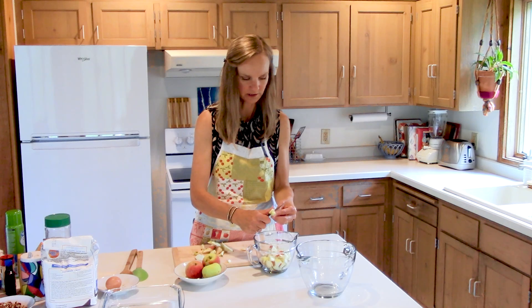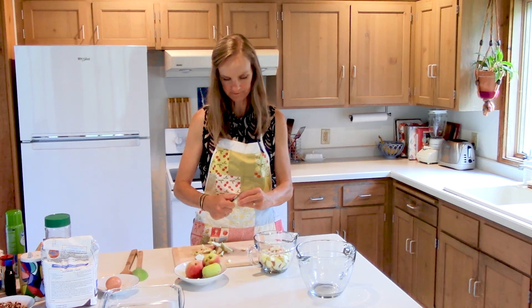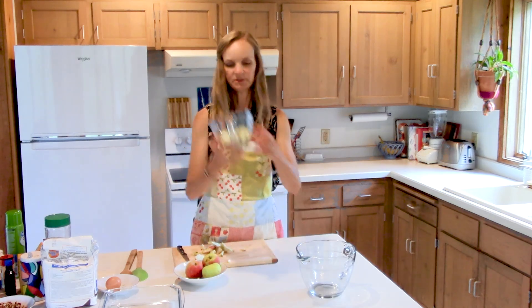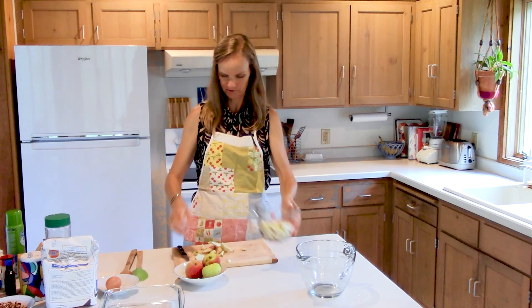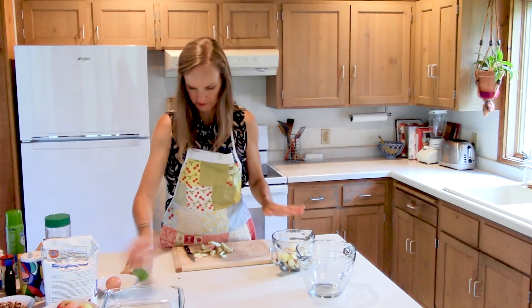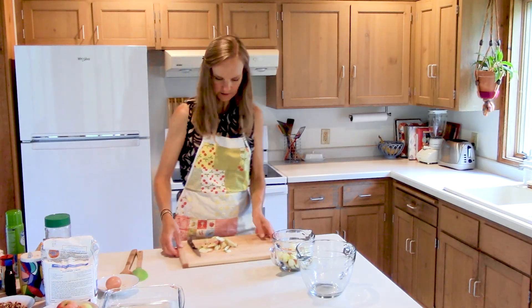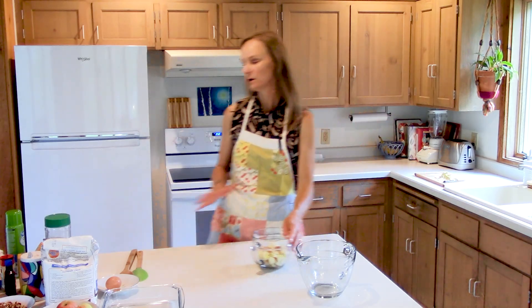I'm not super picky with my whole two cups here — I try not to go too far over, but you don't have to be super perfect. That's pretty perfect. I'm not going to cut into another apple because I have pretty much two cups right there.